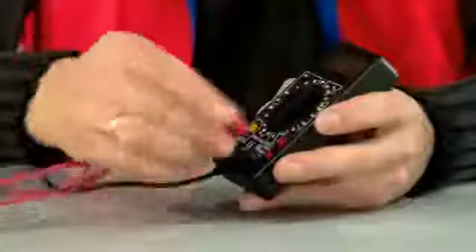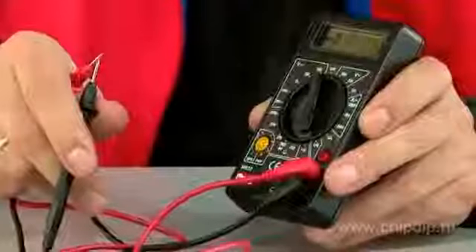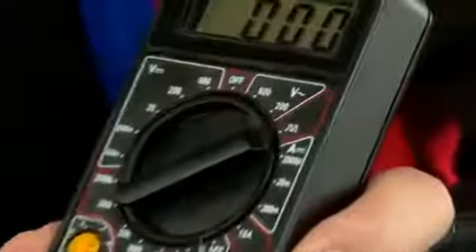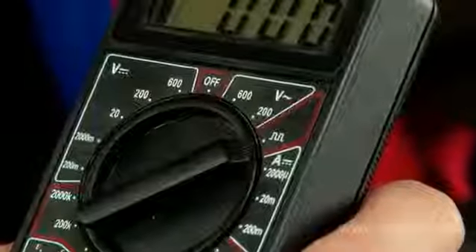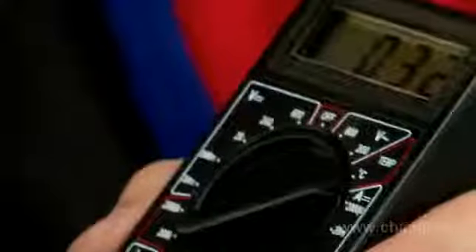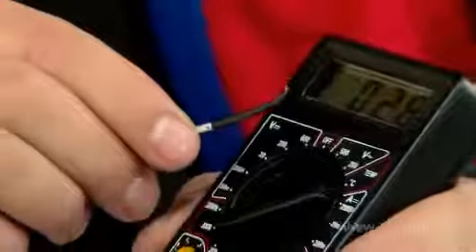All models except M830B have the function of testing circuit integrity with sound indication. Model M832 has an inbuilt 50 Hz generator, which can be useful when testing wireless devices. Model M838 is the only one in the whole series that can measure temperature with the help of a contact thermal testing probe.